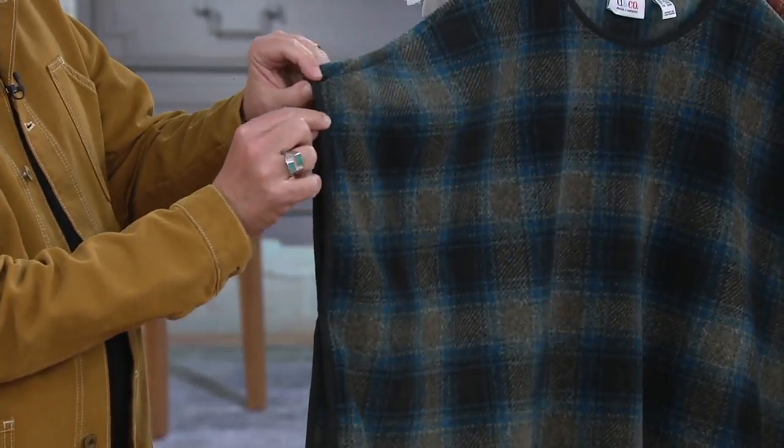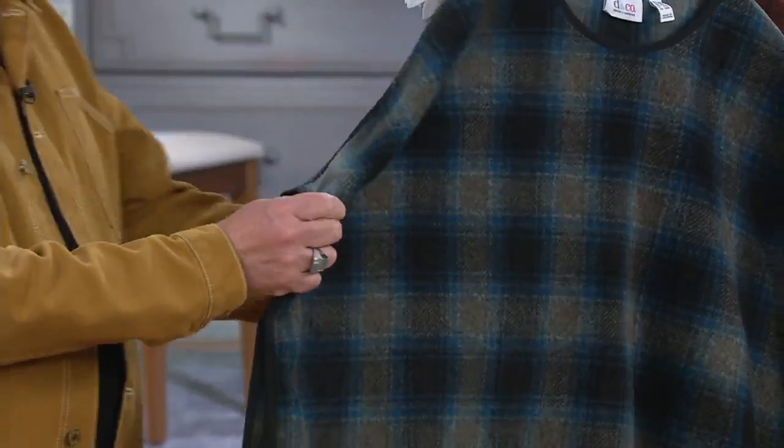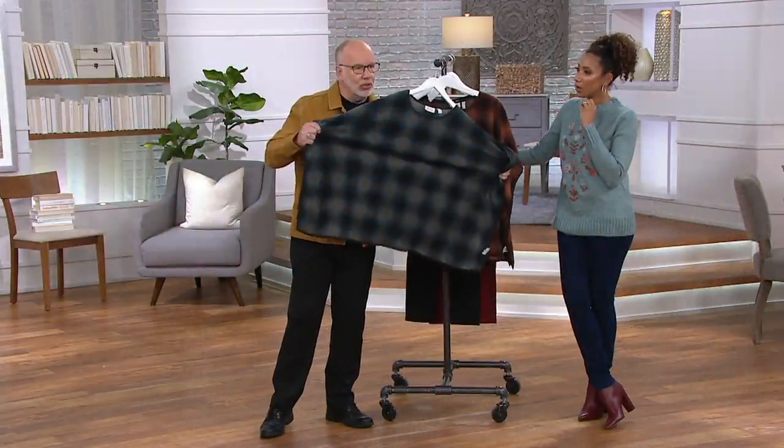It's finished beautifully with this binding — this solid binding around the trim — so it's finished like a designer garment would be finished, and it's all stretchy. This thing is just so comfortable.